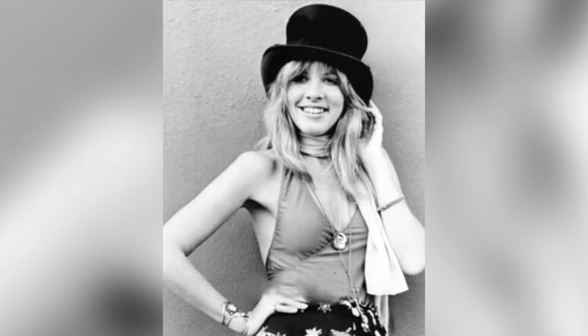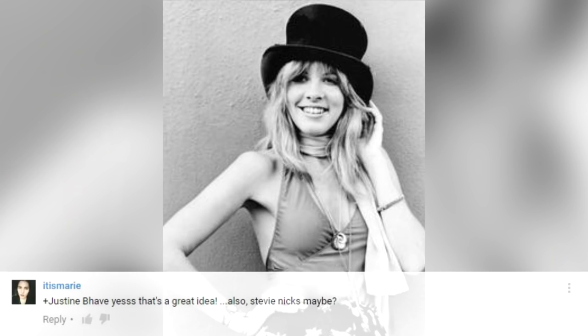Stevie Nicks is a singer and songwriter known for being the front woman of rock band Fleetwood Mac, but also for her extensive solo career. Her musical career started in the early 70s and really reached great proportions when she joined Fleetwood Mac in the late 70s. She's quite a popular lady, this Stevie Nicks.